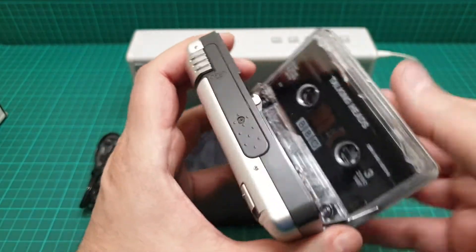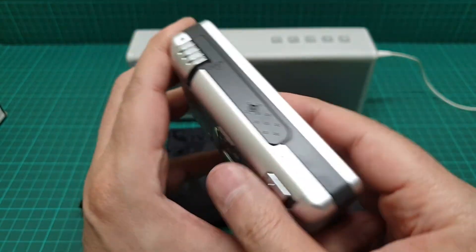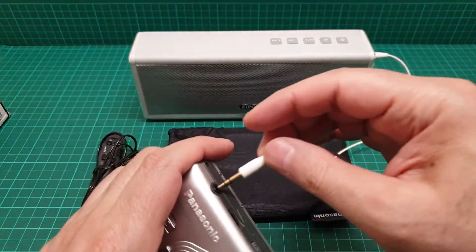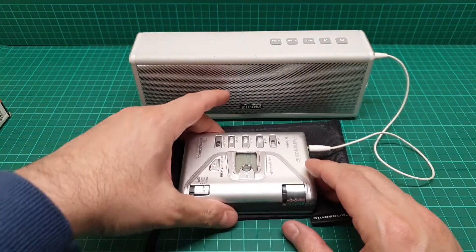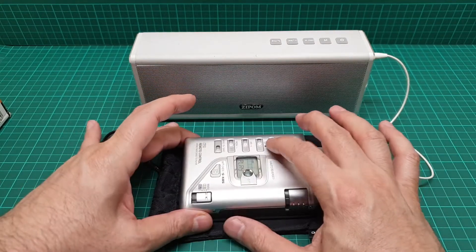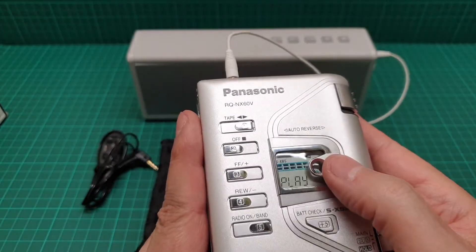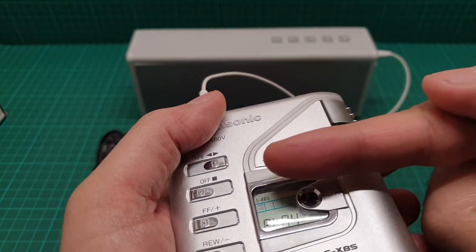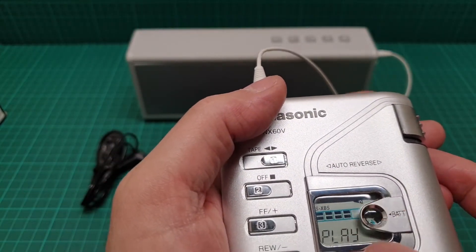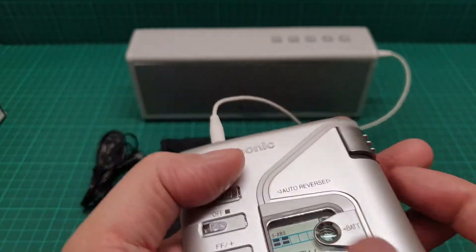Let me just check the direction. This one doesn't have anything on the outside so you have to open it. When the tape is inside it shows you something up there — the direction that it's going. In the center it says 'R' for reverse, and then if you change it, it says 'F' in the center of that.